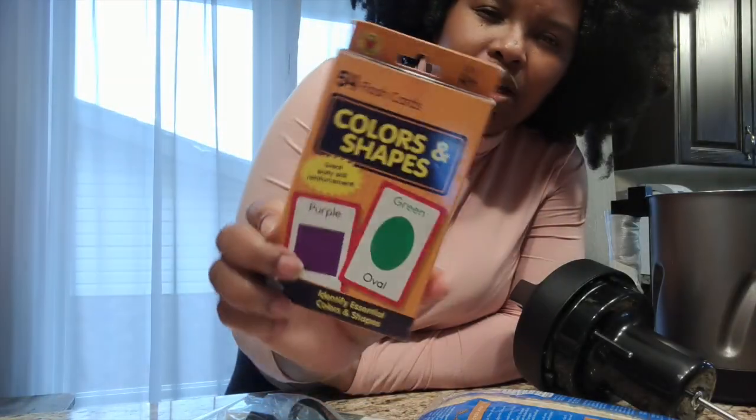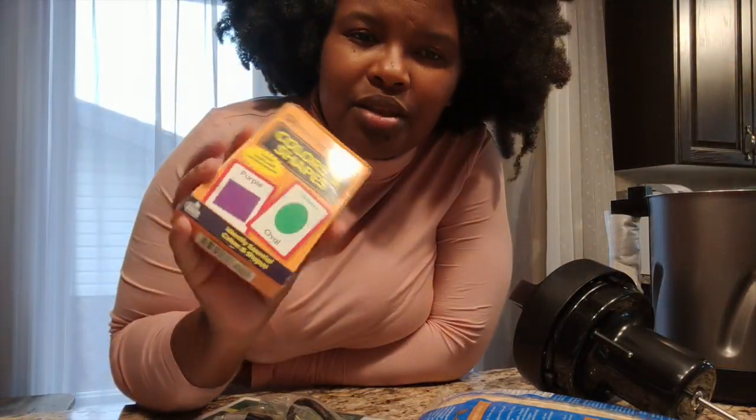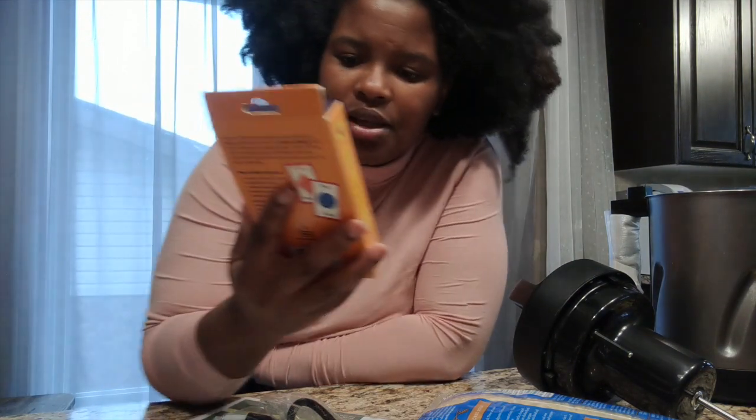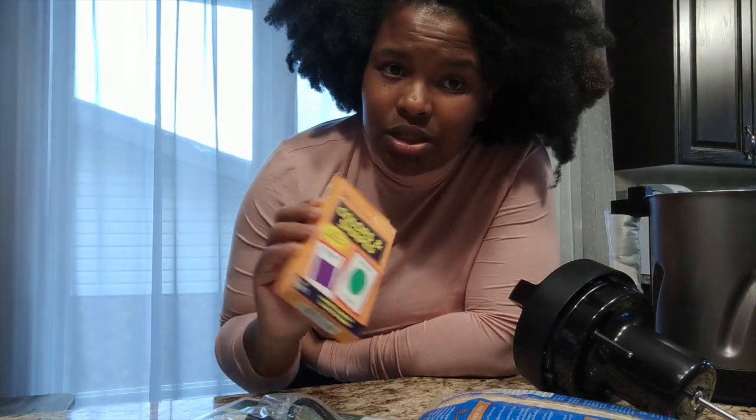I did order more socks — long knee-high socks for her from H&M since it's winter. I also got her this colors and shapes set so we can learn together. She's really good with colors already, and I'm going to try and broaden her knowledge when it comes to shapes.